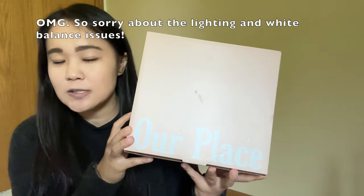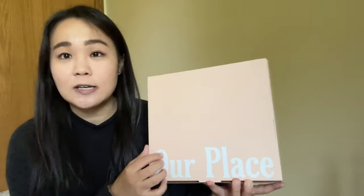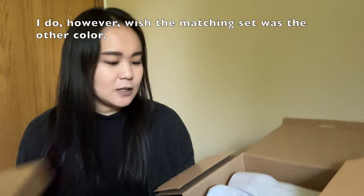Starting with the first item from customization one: these are from Our Place — they make that famous pan — and these are wine glasses. They had two different sets: one mismatched and one matching. I definitely chose the matching set because that's more my style.